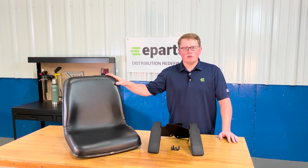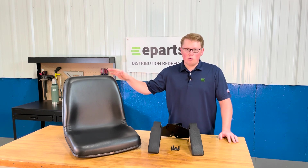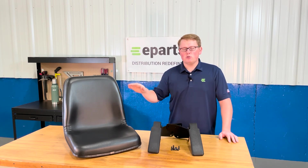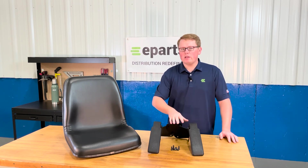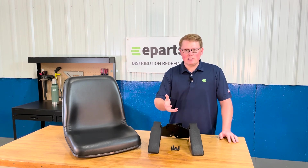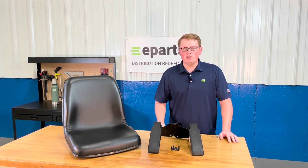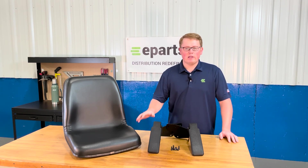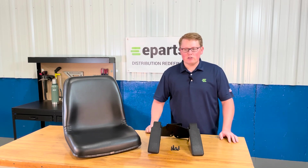The seat fits a variety of different tractor models, some that come originally with or without armrests, so we do also sell just this seat by itself without armrests, as well as a lot of other Kubota seats for tractors and RTVs, mowers, and so on. If you're looking for a different seat or this seat without armrests, please feel free to reach out to us.